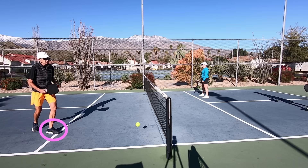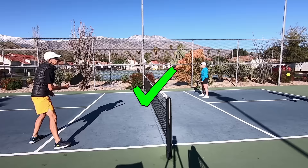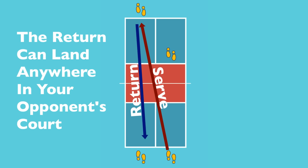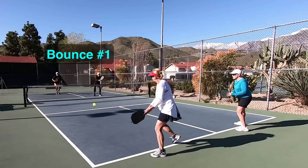Here we see that a player has stepped into the non-volley zone before the ball has bounced. The ball then bounces and the player hits it over — that is perfectly acceptable since the player did not hit a volley. The two-bounce rule states that the ball must bounce once after the serve and once after the return. After that you can play the ball out of the air or after one bounce for the rest of the point, except you can't volley while in the non-volley zone, which includes stepping on the non-volley zone line.